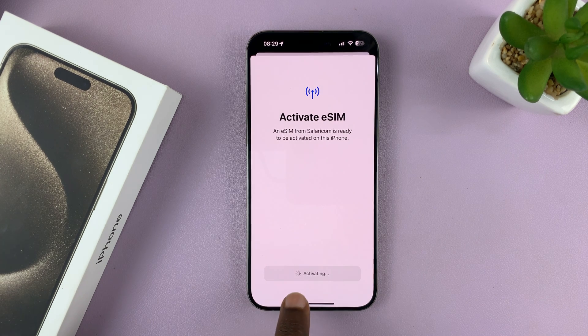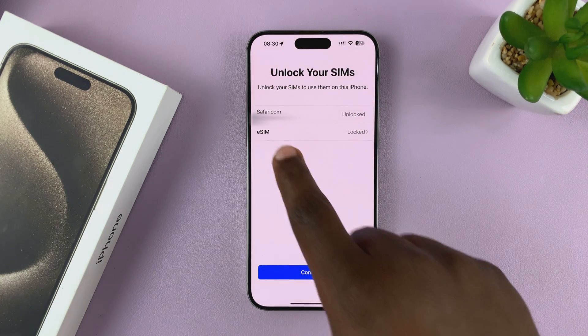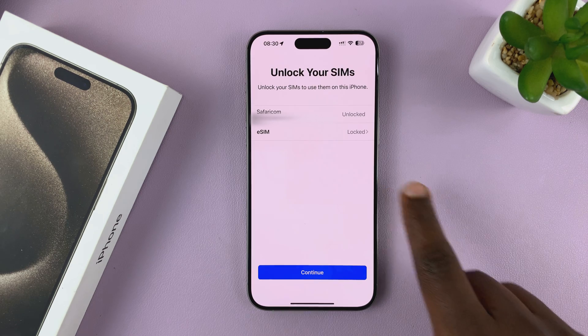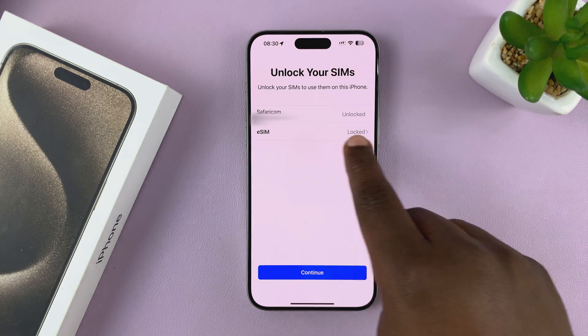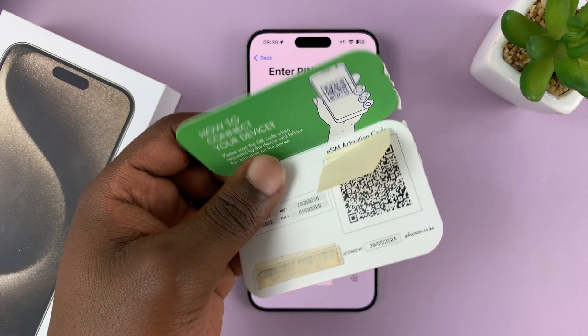It says Activating. Now it's connected to the network and it's now activated. I can see a phone number there. The eSIM is locked, so it's going to ask me to enter the PIN. I'll tap on that, and of course I have the PIN number here.